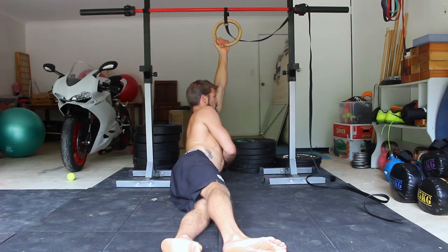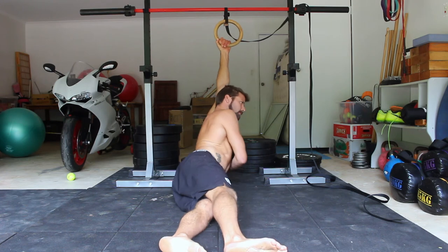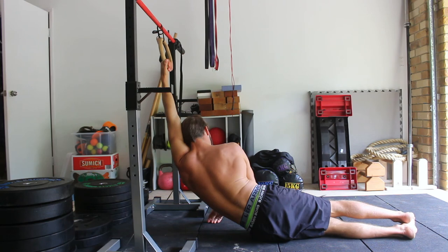Once in the stretch, you can move around by taking the top shoulder forwards or backwards to hunt for the tightest lines. Aim to feel the stretch in the armpit and the lat. Hold the stretch for the specified time and then switch to the opposite arm.